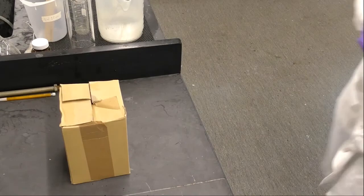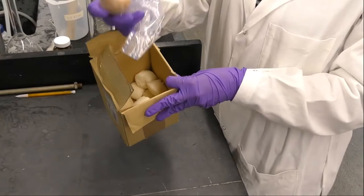Remember, if you're doing this at home, don't forget to put your egg inside a bag so you don't make a mess.